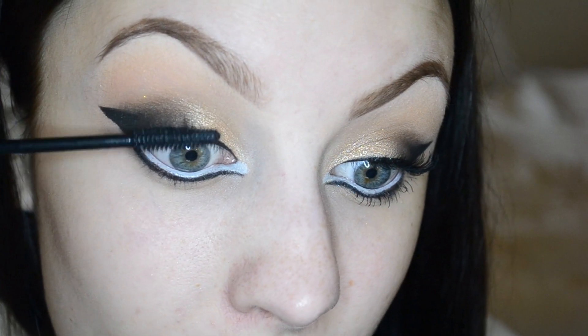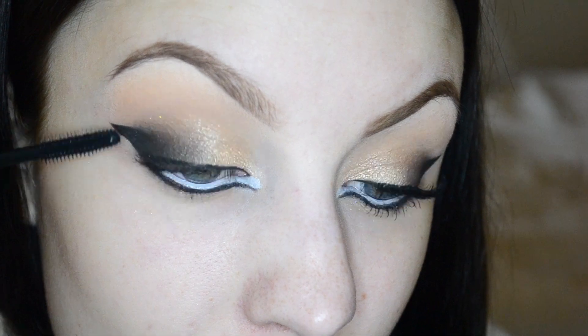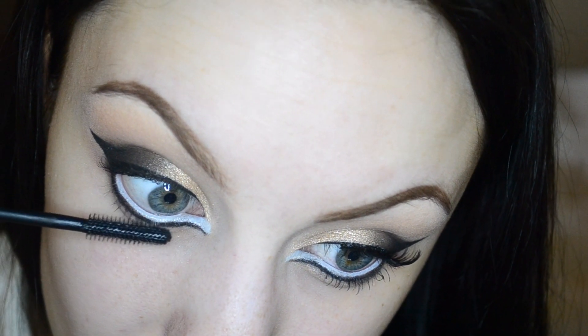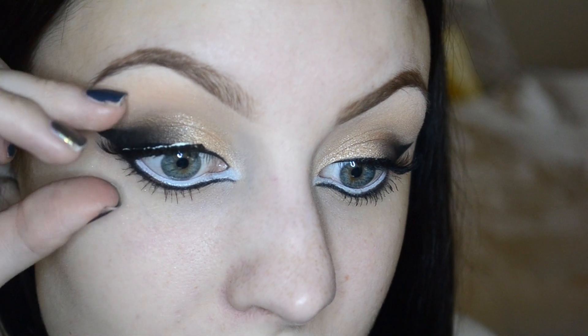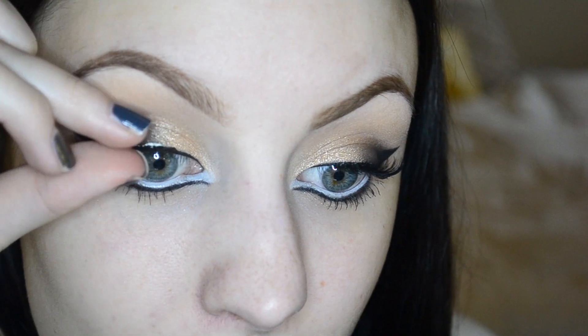Now going in with a little bit of mascara and applying some to my lower lashes. Then taking my Salon Perfect Demi Wispies and setting them right into place.